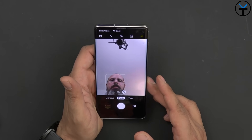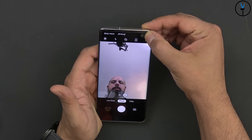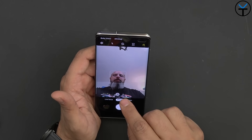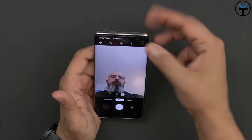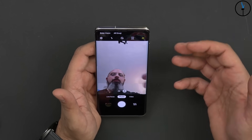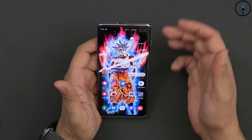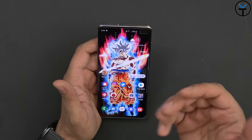Going into the front-facing sensors, we have the 10 and 8 megapixel sensors. The 8 megapixel sensor on the right is mostly for depth perception — the zooming in and out on the front camera is just a crop rather than true optical zoom. The secondary sensor is there to get great subject isolation and better photography up front; most of the time we're using the left sensor to take images, with the right one assisting for depth.